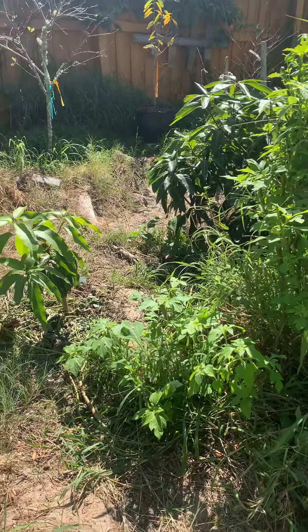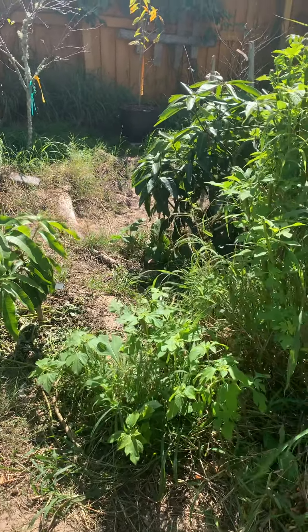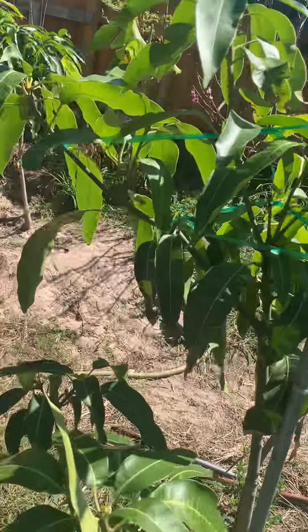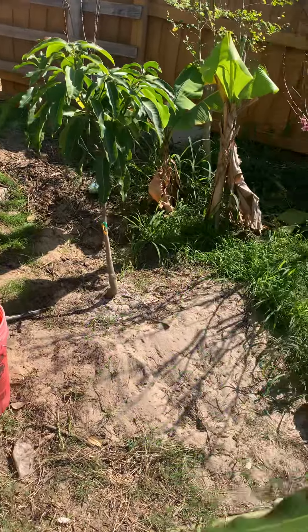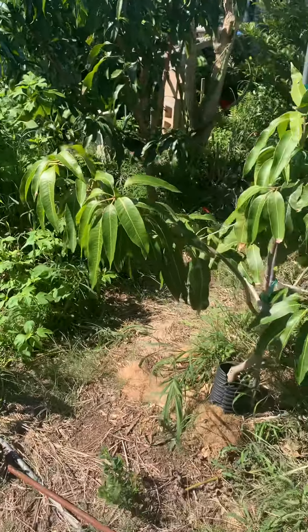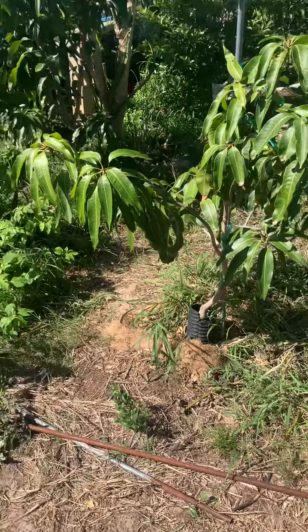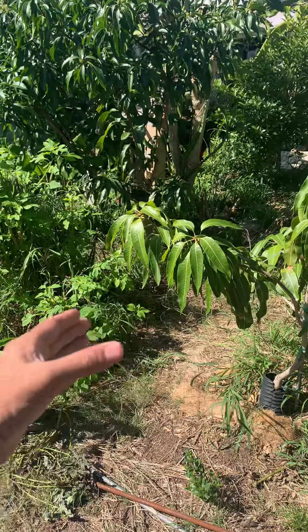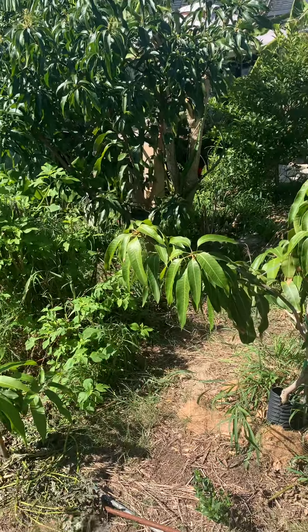This is pretty much what I call a mango hedge, and I have a few of those little setups like that. Those will need aggressive pruning once they do fill out that space — you have to prune the sides and make sure that they're not all growing into each other.